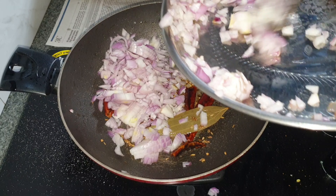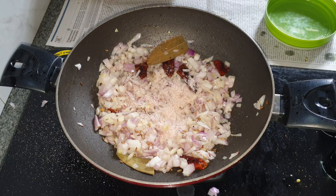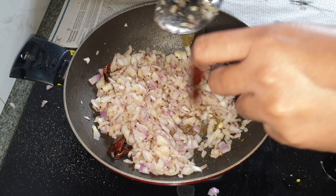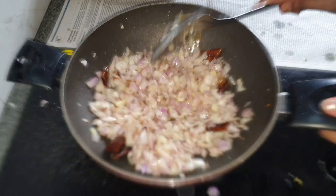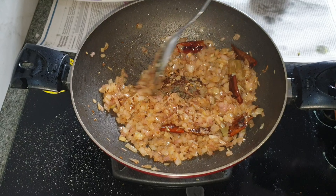I'm going to cook the onions till they have turned light brown. Once the onions have turned light brown, we move to the next step.